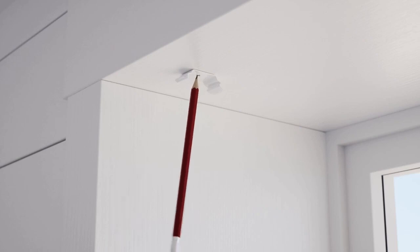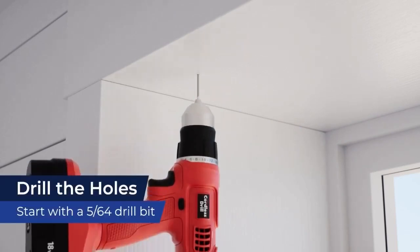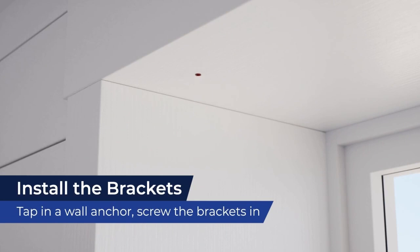Next, use a pencil to mark the positions of the screw holes. Use a small drill bit to drill pilot holes first, then widen those holes with a larger drill bit. Tap a wall anchor into each hole you made, then screw the brackets firmly into place.